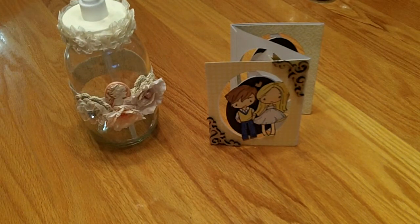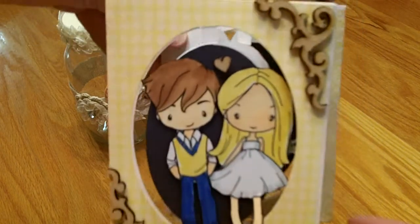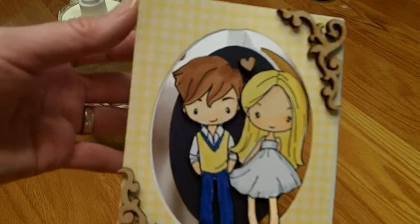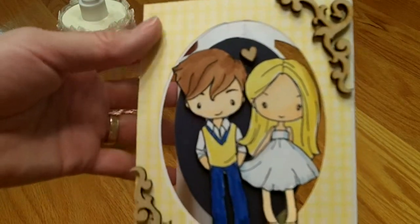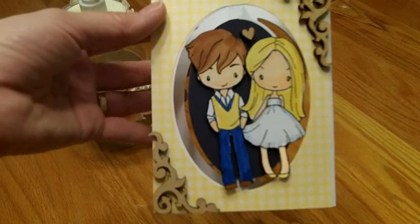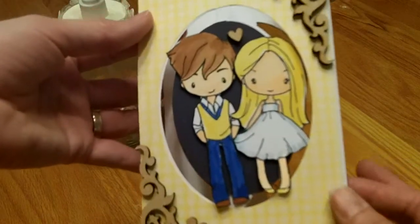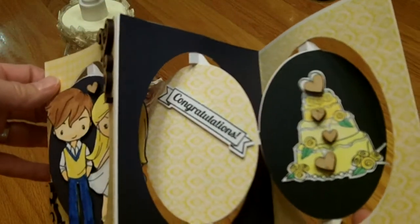I also created a card — I forgot to bring the die out, but this is a die I got at one of my local craft stores. It's the Karen Bernstein accordion oval card die, and I cut three of them out.